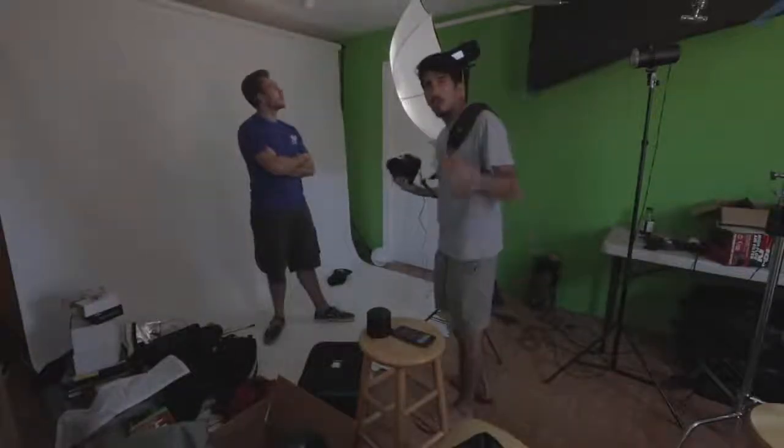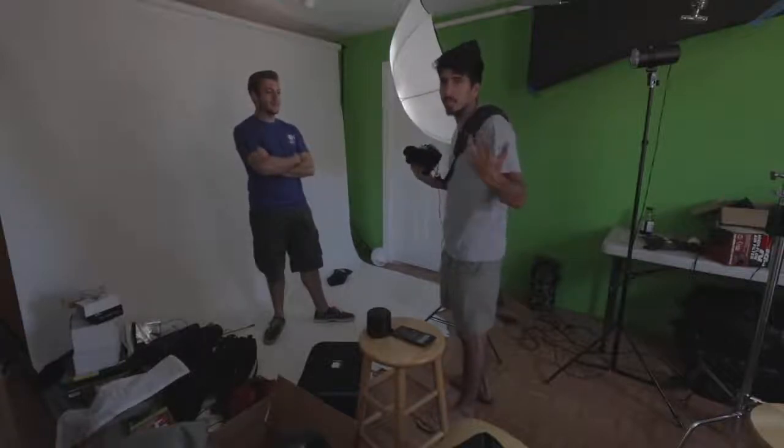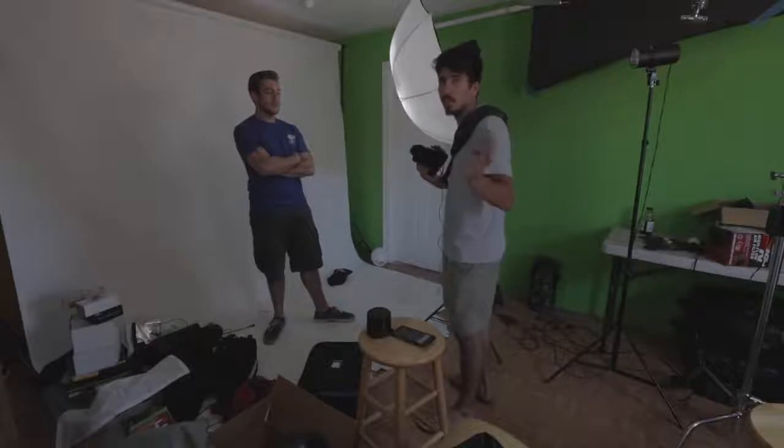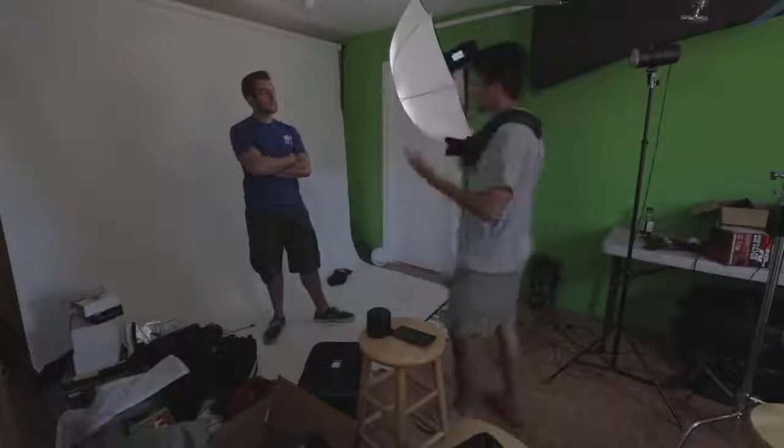The Explore 600 at 1/16th power looks really good. All the lights look kind of the same, and once you correct the colors in Lightroom they probably look pretty similar. Here are three of them side by side: the Cowboy Studio on the very left, the Alien Bee in the middle, the Explore 600 on the right — all very similar shots at 1/200th of a second, F7.1, ISO 100, 35mm.